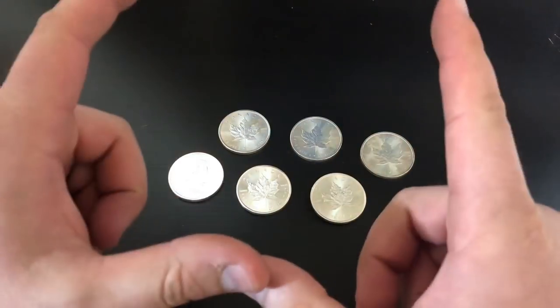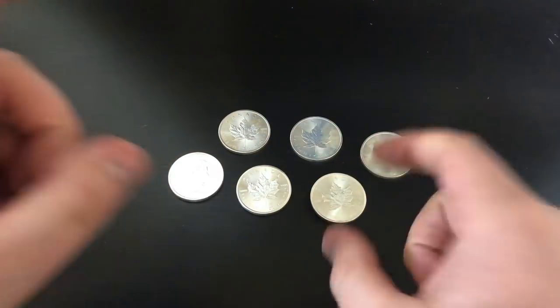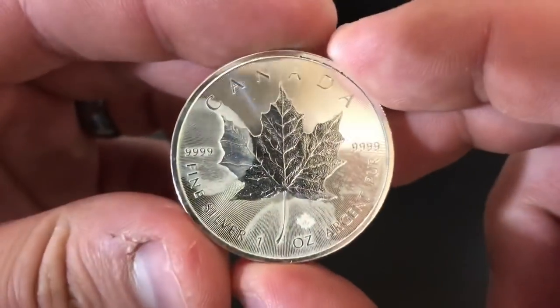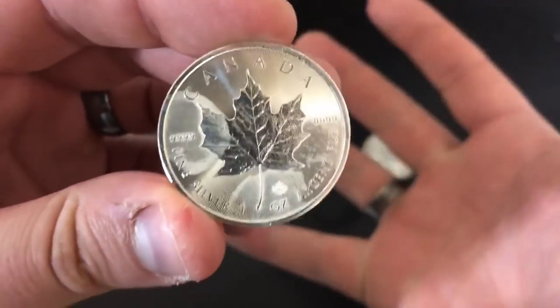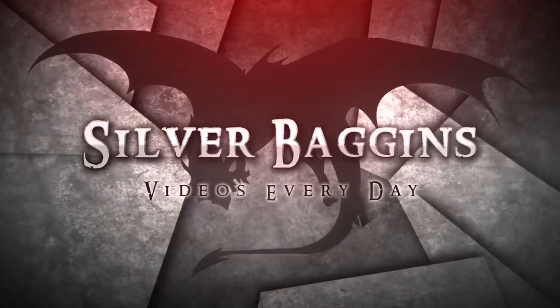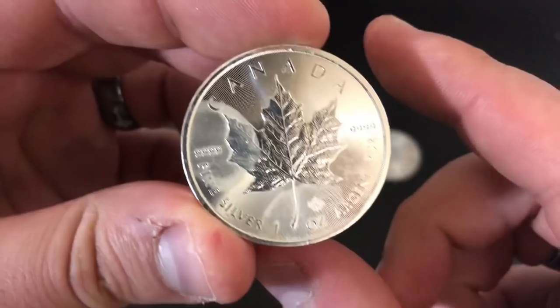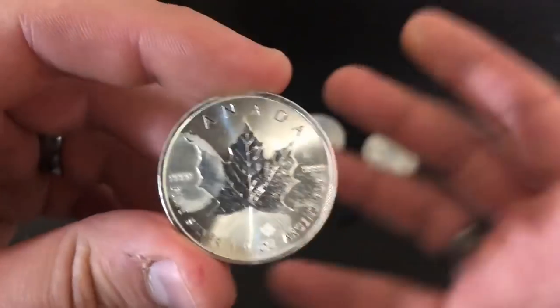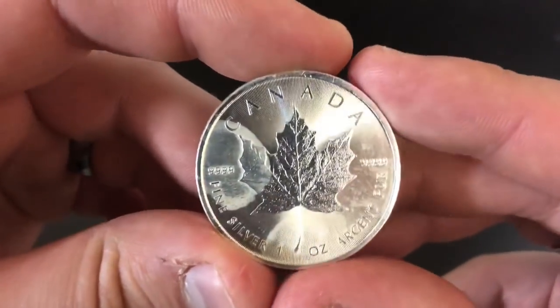What is up YouTube, Silver Baggins here. In this video I want to talk about milk spotted coins and how you can prevent yours from milk spotting. Thank you so much for watching — if you're new to my channel please consider subscribing because I got a lot of great silver-related content coming out.